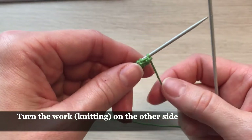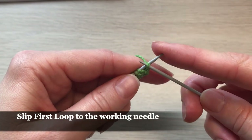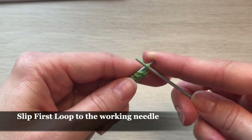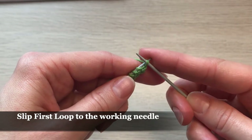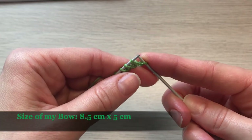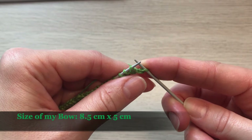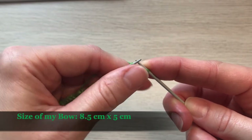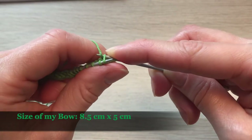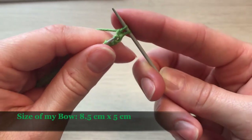On the other side, the very first loop in every row will be slipped off without knitting onto the working needle. The second and other stitches will be knit in the same garter stitch pattern — going inside the loop, grabbing yarn, and putting it through.